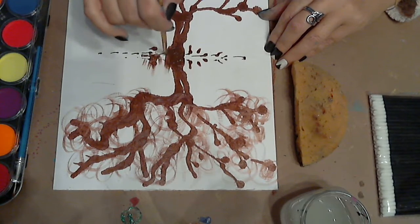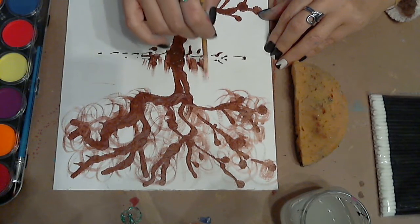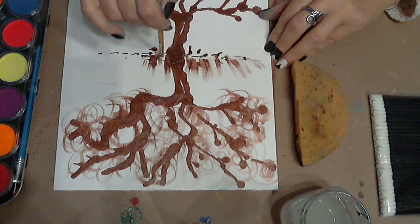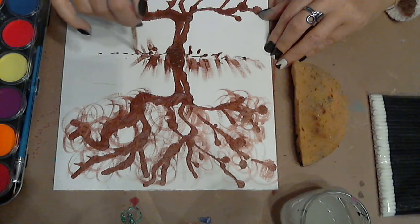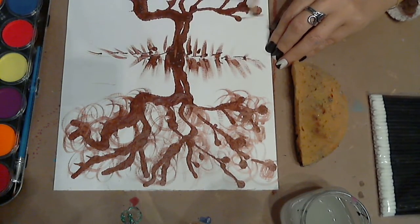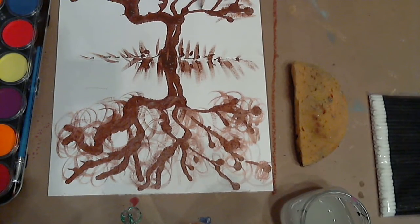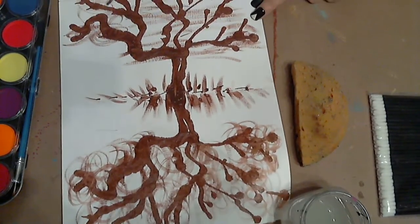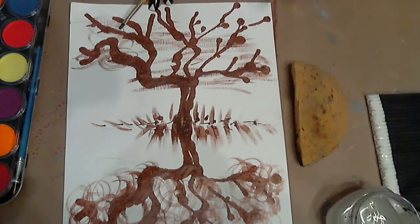For the shrubbery down here, I'm doing just lines going upwards, making it look like there are long weeds and grasses of all sorts. Same for the reflection in the water — in the water, the shrubbery is going to go horizontally a little bit. Why? Because the water is moving horizontally as well. You can still do a few circles here and there, but the water is mainly going to move the reflection in a horizontal direction.